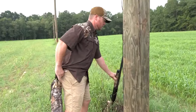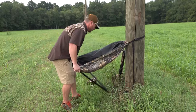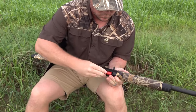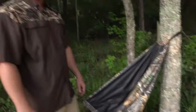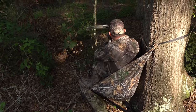Or if I'm on the dove field — for your public land bow hunters that like to pack your stuff in and go deep in the woods, we've got you with the Lowdown. It weighs 2 pounds, 4 ounces. You can pack it in a long way.